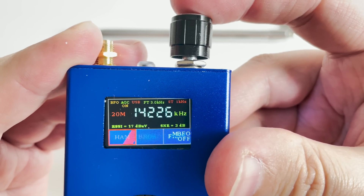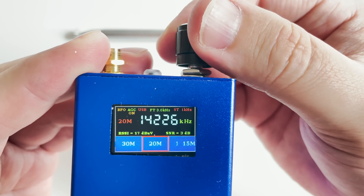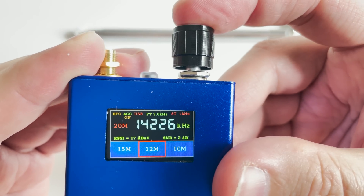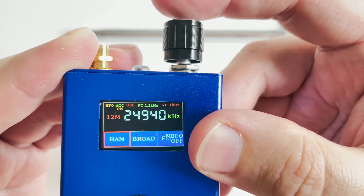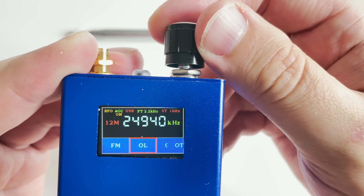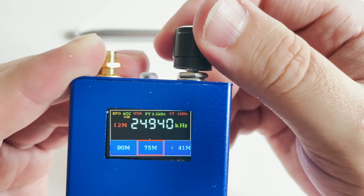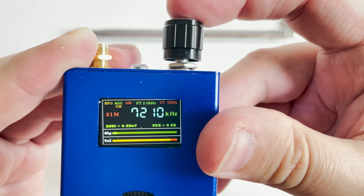One push of the rotary dial will bring up the main menu. Turning the rotary dial control moves you along to different features within the menu — just push again to enter that menu area. Here I've gone into the band selection menu, choosing 12m and then pushing the knob, which will then make the receiver tune to that selected band.